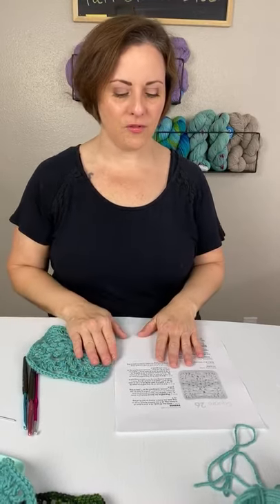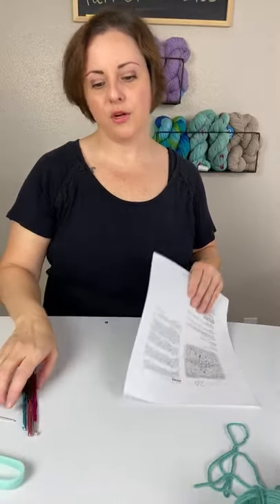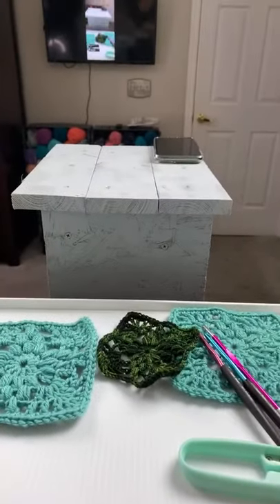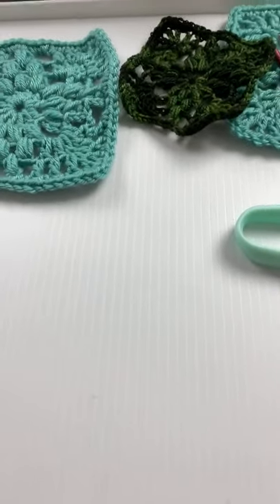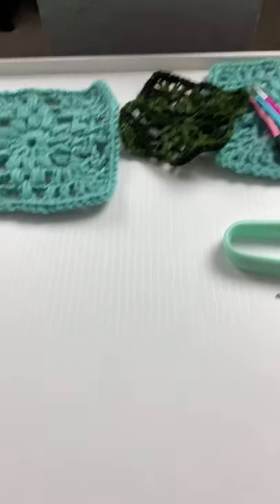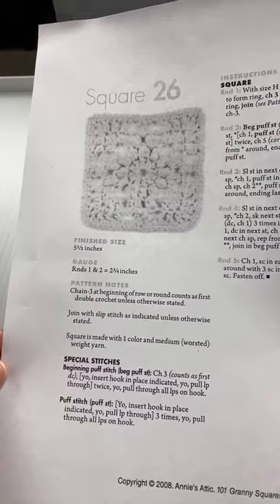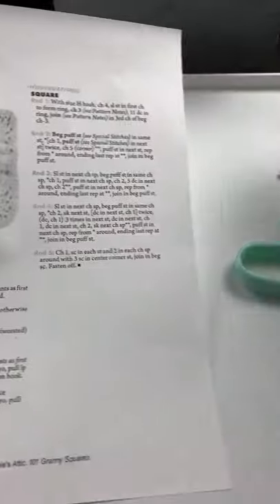Let's just jump right into it. I don't see anybody yet but please say hello if you are here joining me live. If you are watching the replay, go ahead and click the link, print out your pattern, and you can work along with me for this pretty Princess Puff Square Afghan Block. Brenda's here - hi Brenda! Here's the pattern - like I said you can print it and work along with me. It's only five rounds so it shouldn't be too bad, and it's got all these really pretty puff stitches.